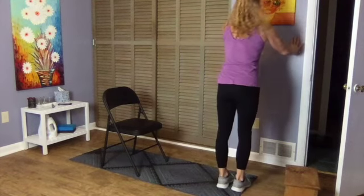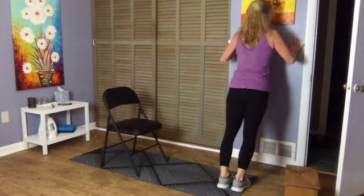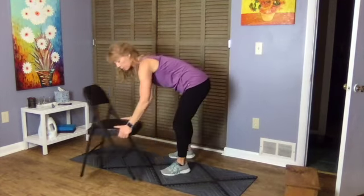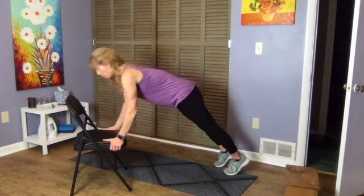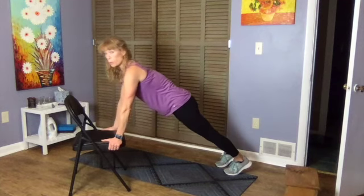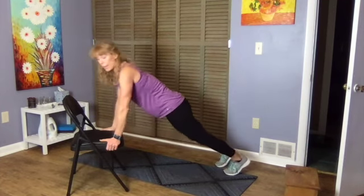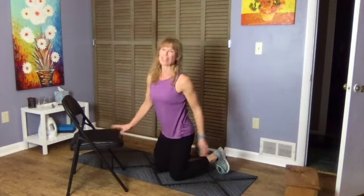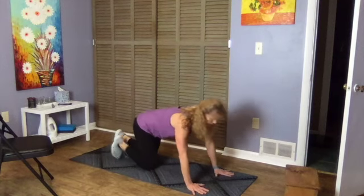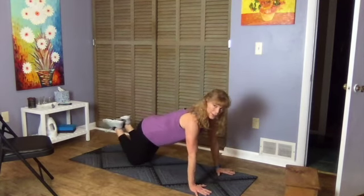If you're on the wall, hands lower than shoulders, lean in and press back — all of your weight into your hands. If you're on the chair, bring your elbows towards the ribs and push away. Keep the back from swaying and your abs engaged. A push-up is really a plank in motion, so if you're on your knees, make sure you're not sticking your butt out.